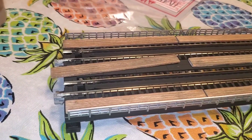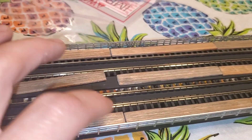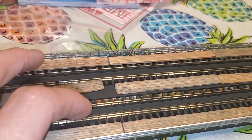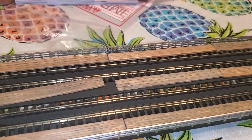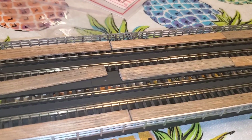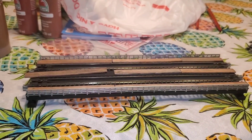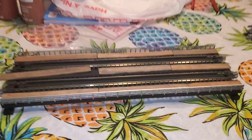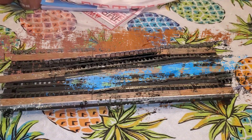I went ahead and did the flat black down on what I guess is like a metal grate in between the rails. I'm going to weather the track yet, and then weather the side of the bridge, and it will be ready to be put in place on the layout. I figured I'd give you a look at it before we start working on it.